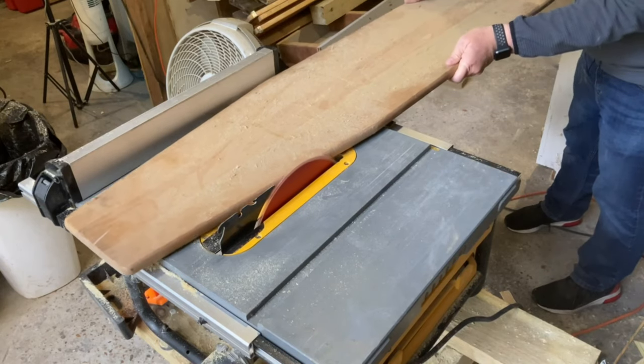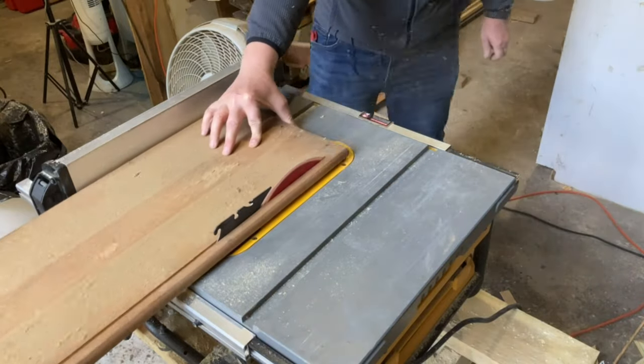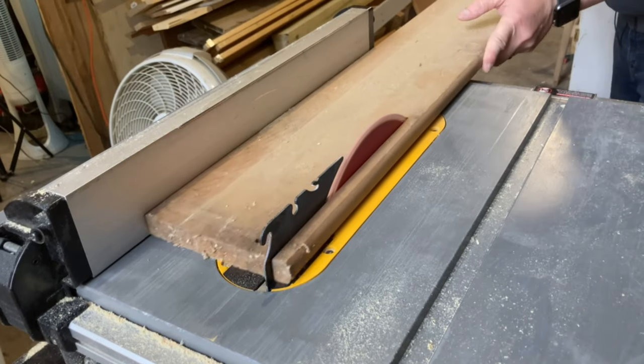I started by ripping the ironing board down on my table saw. You're gonna want to make sure to cut two pieces the exact same size because we're going to sandwich them together.